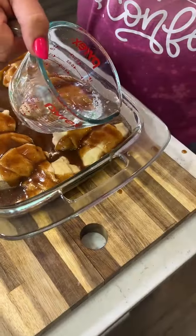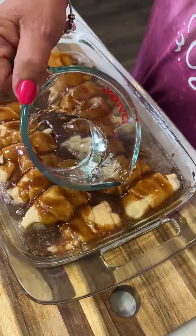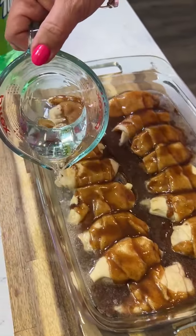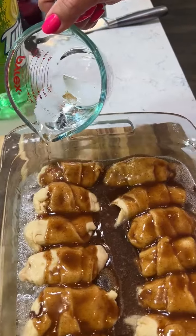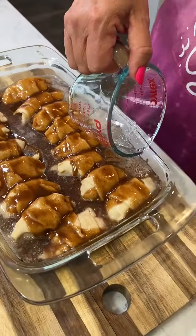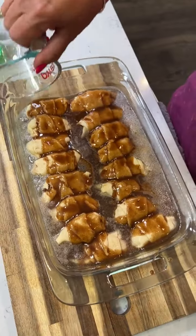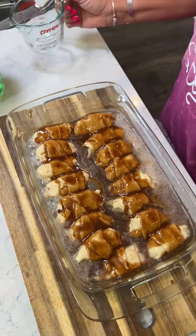And then this side over here. Should I pour some down the middle? No, it just said around the edges. We found this recipe somewhere, but it looks delicious and smells delicious already, and it's not even done. We're gonna bake it for 30 minutes on 350.